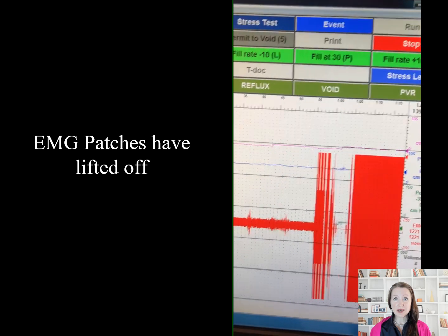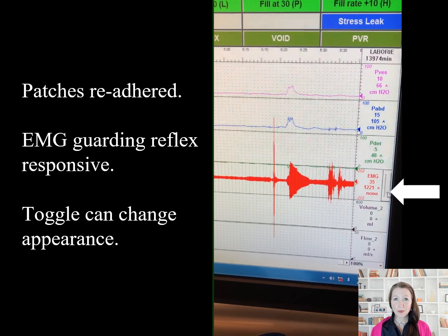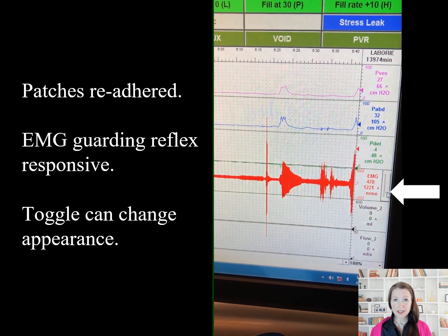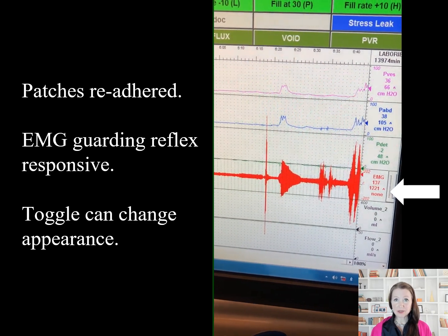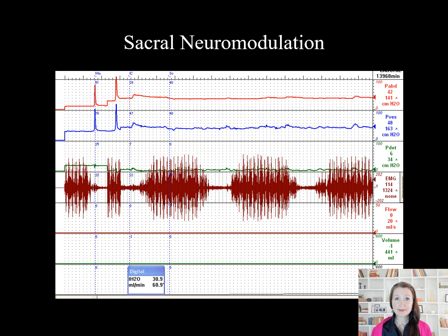Here the EMG patches have lifted off the skin surface, introducing artifact. Once the patches are manually re-adhered, the EMG guarding reflex is responsive. There is a small toggle to the right of the EMG row which allows alteration of the visual appearance of the EMG on the line. This is the appearance of a sacral nerve stimulator creating artifact in the EMG.